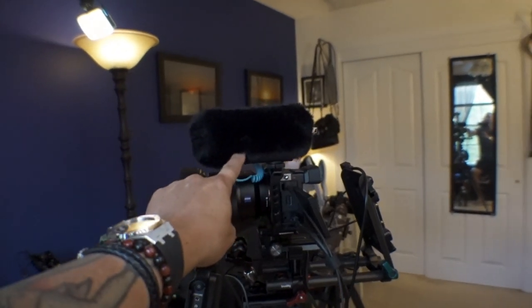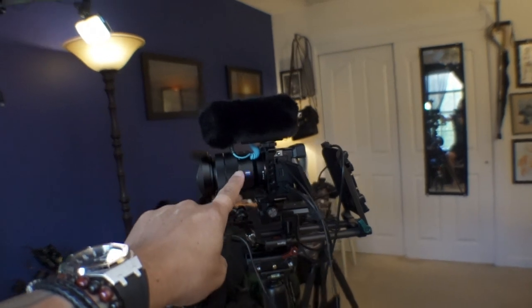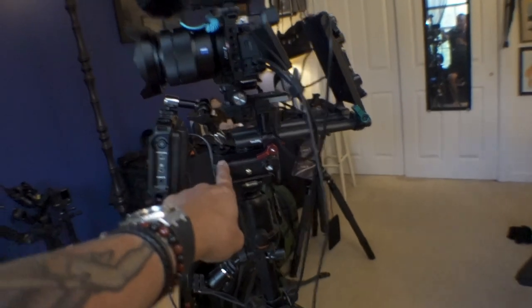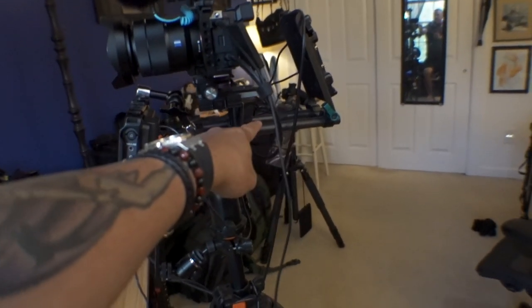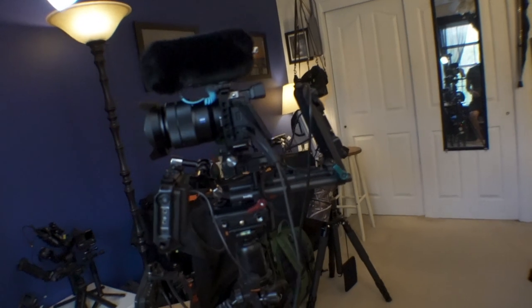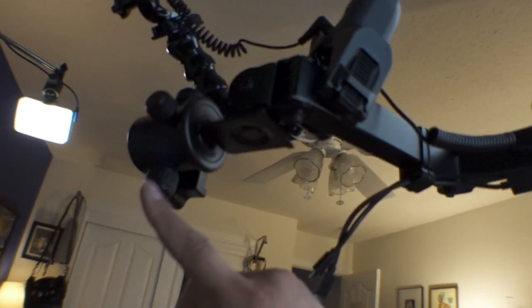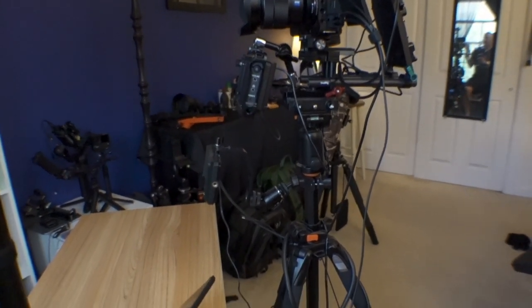I do have the Sennheiser MKE 400, the newer version - that's what I usually use connected to the a7C when I'm out walking around. But I also have the older version. So here it's on a tripod and I still have this whole contraption built with the rails and everything and the gold mount battery plate so I can run everything through that and get power. I have this Fuel World monitor that I use when I connect it up on the overhead, though I don't do that very often since I'm not shooting as much overhead content, but it's there if I need it.